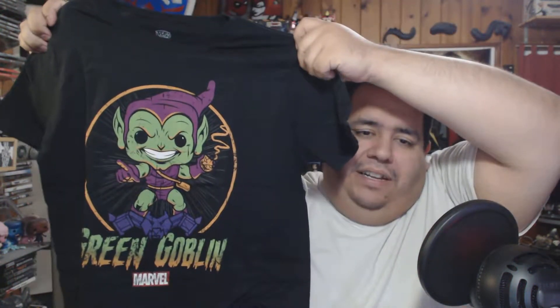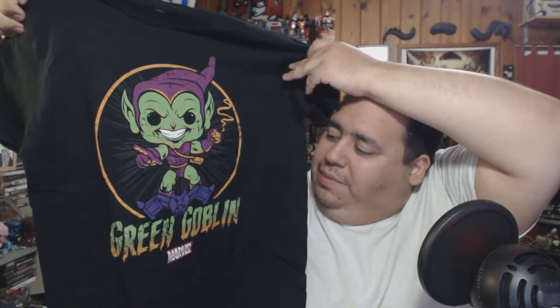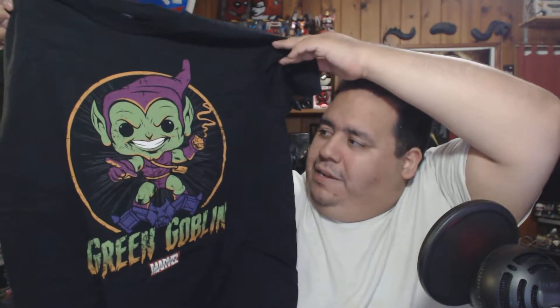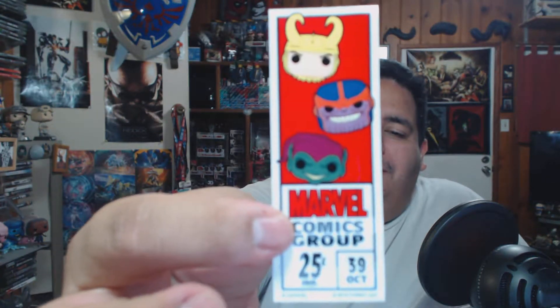It's a Pop Green Goblin shirt, which I think is a great pick for Marvel 80 Years, because Green Goblin has been involved in a lot of storylines. Granted, he's mostly Spider-Man related, but he does pop up here and there. And you also get this cool little sticker.